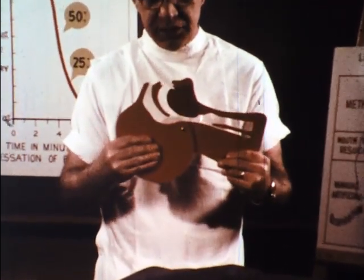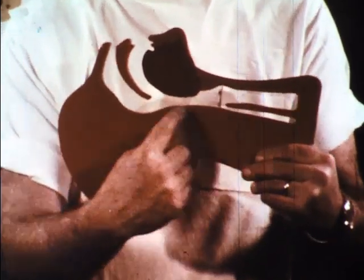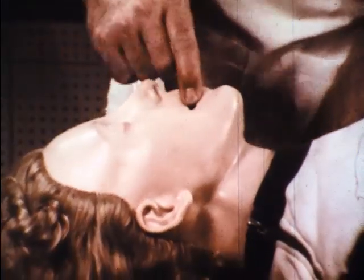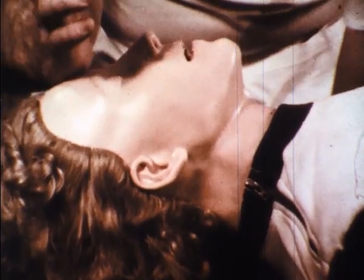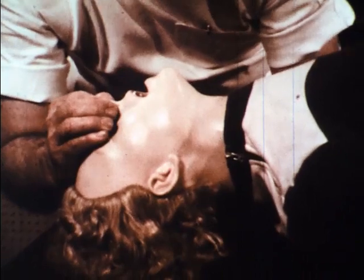Assuming that the victim has been removed to a safe area, the first point is to assure that his breathing passage is open. Note, as in this model, that when the head is tilted back, the throat passage opens. The tongue is moved to the front of the mouth and any loose obstructions or foreign articles are removed with the forefinger. The hand next to the victim's body is placed under his neck as a fulcrum. The other hand, placed on the forehead, tilts the head backwards.